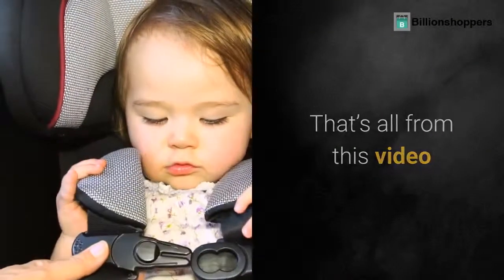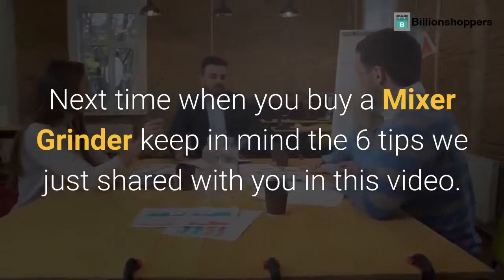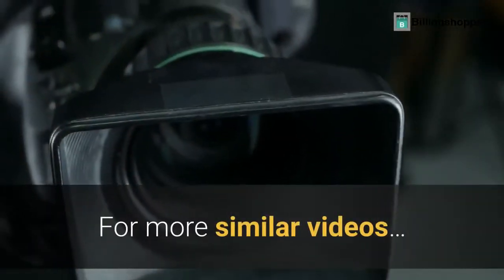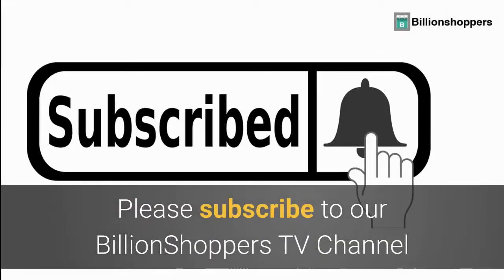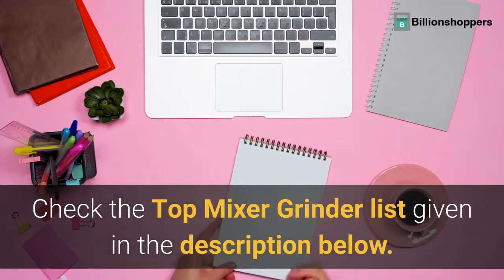That's all from this video. Next time when you buy a mixer grinder, keep in mind the 6 tips we just shared with you in this video. For more similar videos, please subscribe to our BillionShoppers TV channel. Check the top mixer grinder list given in the description below.